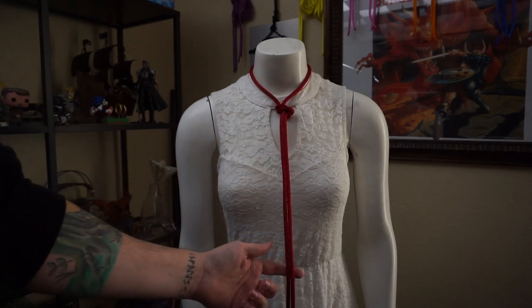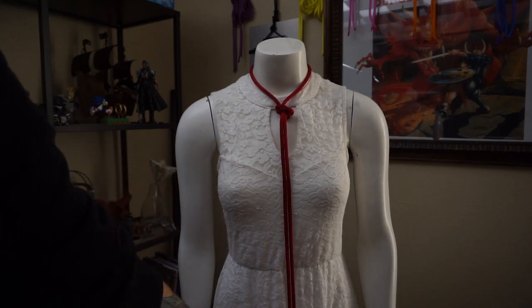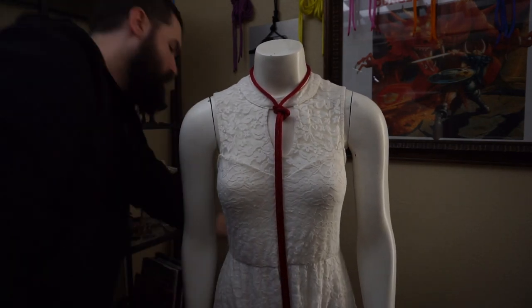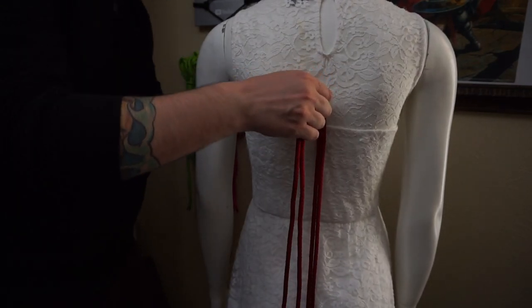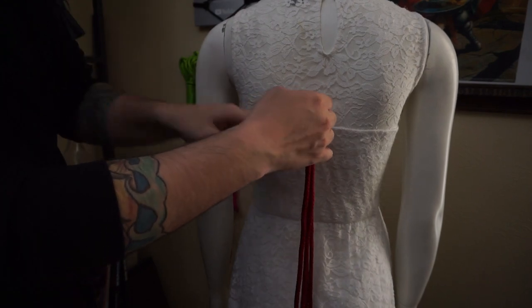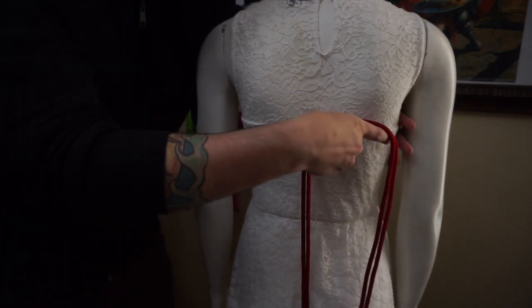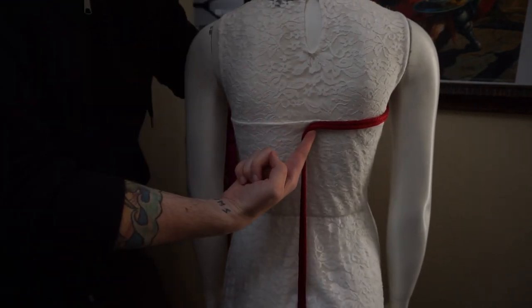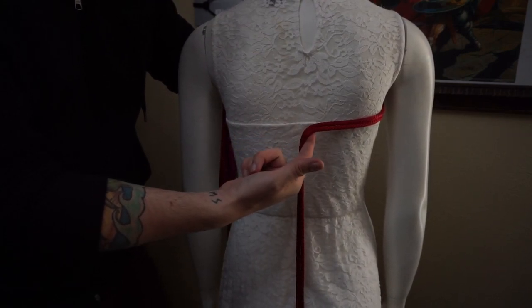This will essentially become our vertical part of the crisscross pattern — it's going to go down below and around the crotch. As it comes up from the crotch, bring it up to where the chest is that we want it to cross, which is going to be just above the nipple line. We're going to create an L shape right here, mostly because we're going to come around this way and keep this up.